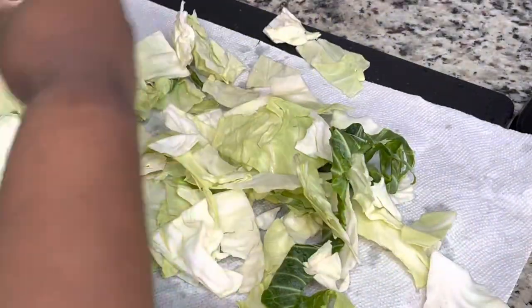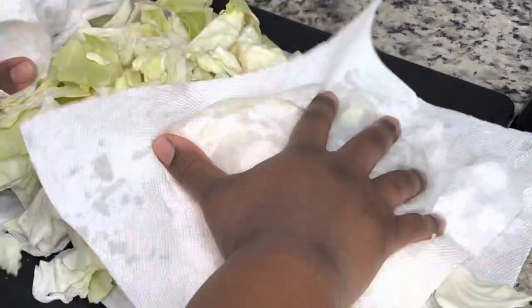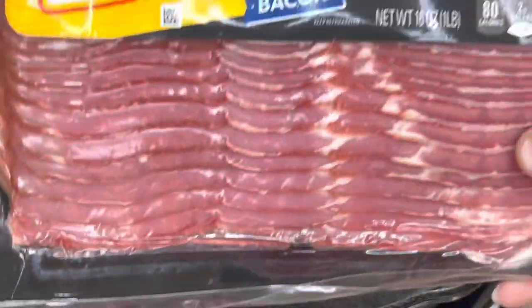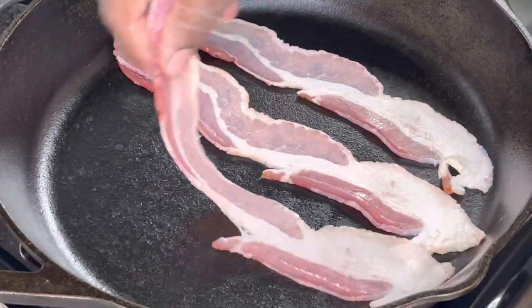After I sliced my cabbage, I just rinsed it off in some water, and then I am just going to put this on a paper towel just to get some of that excess water off of it, because we do not want it to steam too much once we get it in our skillet.